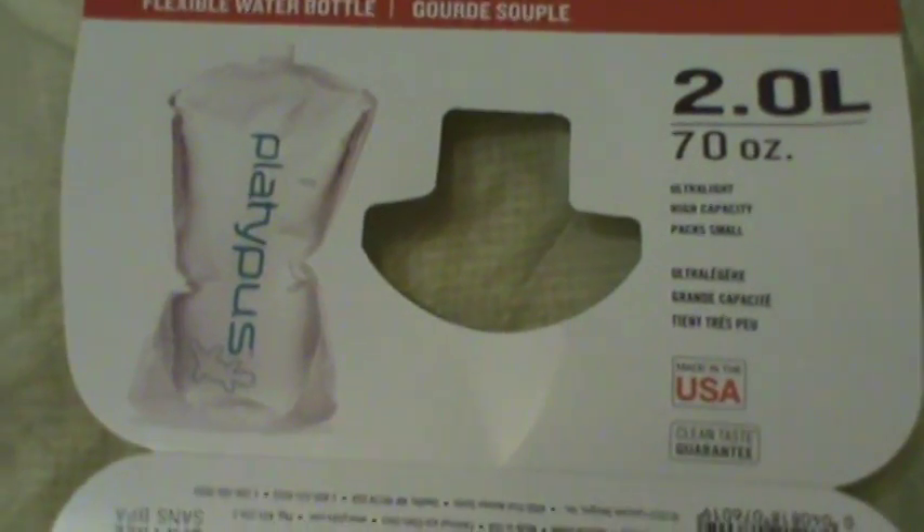Let me go ahead and give you the example of the Platypus right here. Here it is. It's a clear one. I like clear — I don't like the blue ones, I don't like the yellow ones and the orange ones.